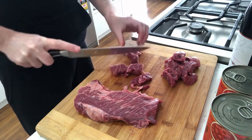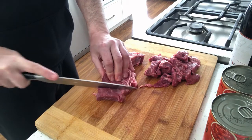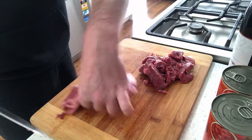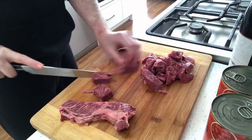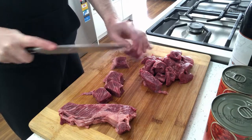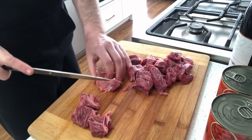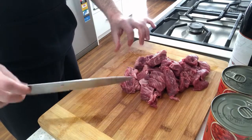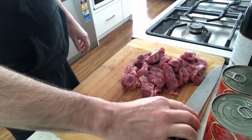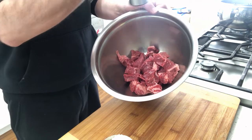It doesn't really matter how I chop this up. You can see there's quite a bit of fat marbled through it. So there we have our meat — all cubed and nice. I've just washed my hands and the chopping board. Now we're going to give it a generous seasoning with salt and pepper.